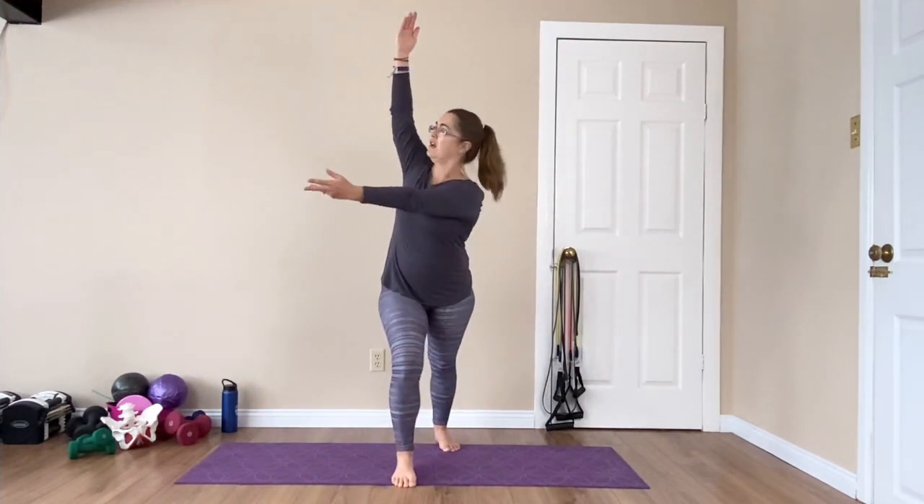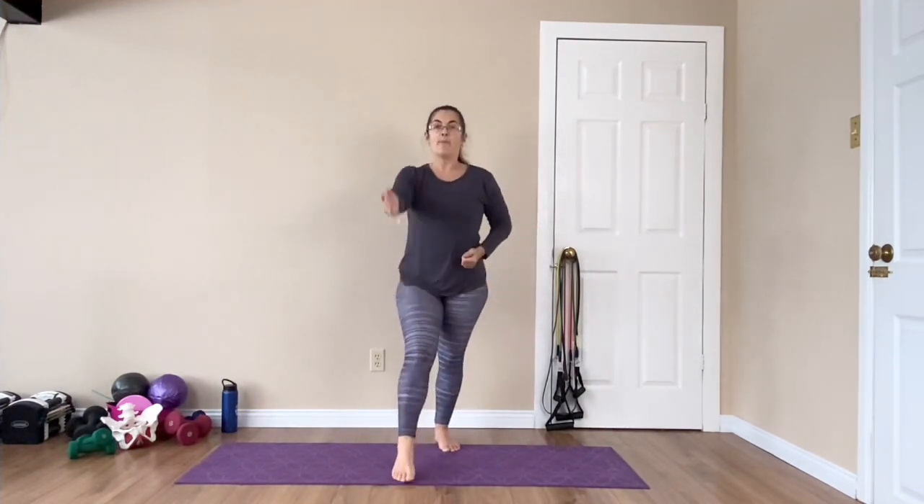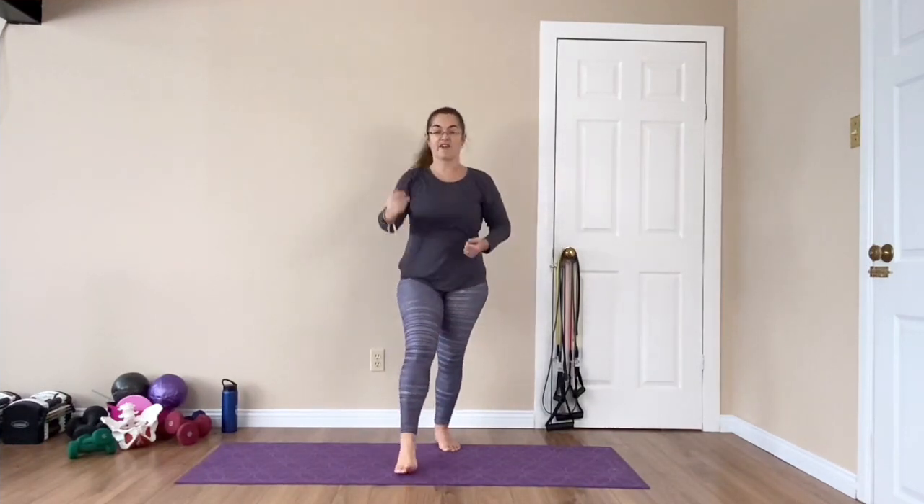We're just going to come forward and back. This time as you go forward, bring the same arm up and then reach through — getting some thoracic mobility. Both feet should be facing forward. Go to whatever feels good for you. We're wanting to keep that back foot on the ground, so really focus on that.